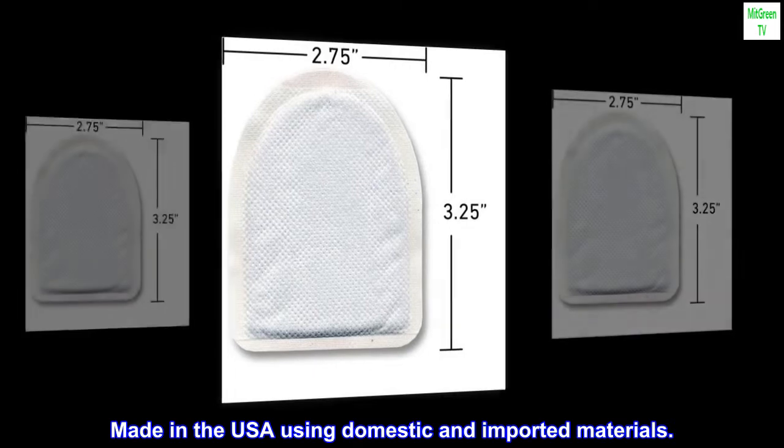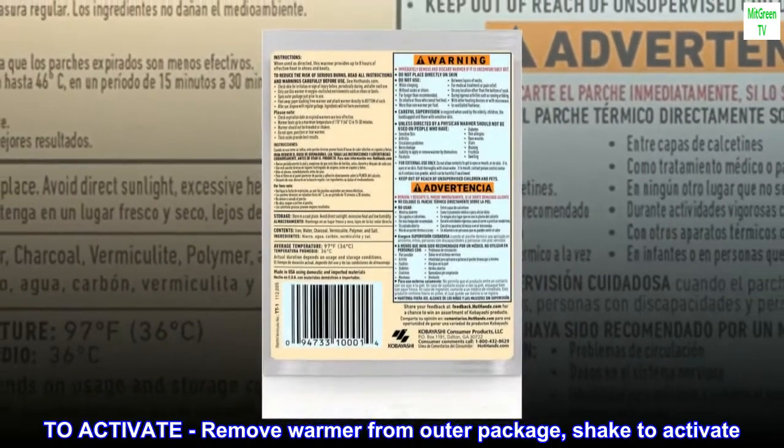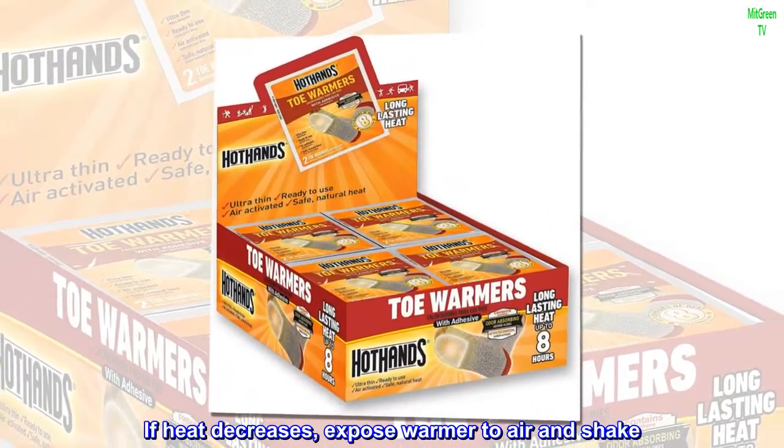Made in the USA using domestic and imported materials. To activate, remove warmer from outer package, shake to activate. Warmer heats up in 15 to 30 minutes. If heat decreases, expose warmer to air and shake.